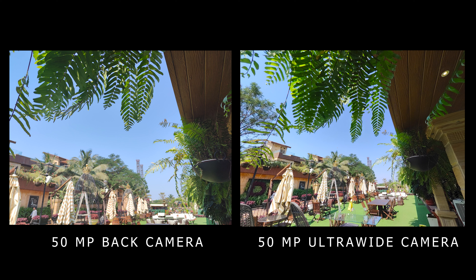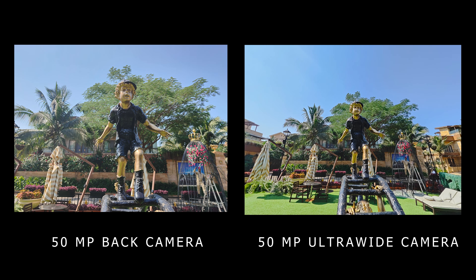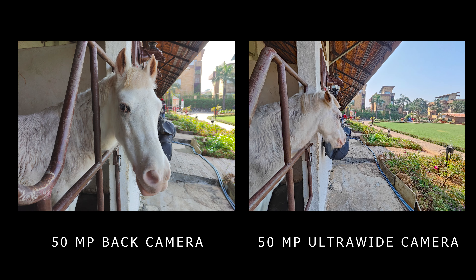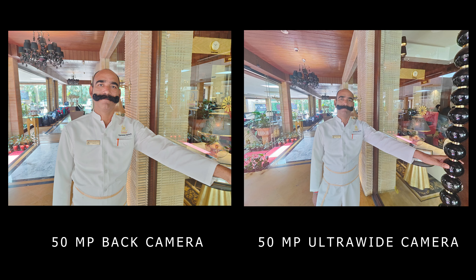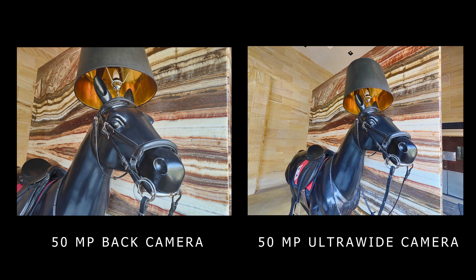With the wide angle, it is quite good — detail and saturation, and the shadow area detail is very good even with the wide angle camera. In this picture you can see the dark shade and black color is quite good even with the ultrawide camera.